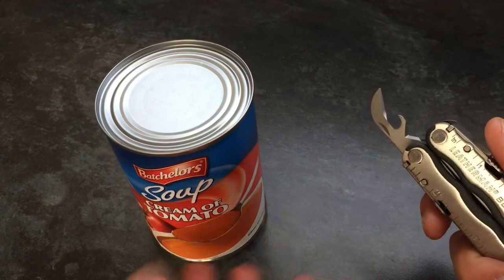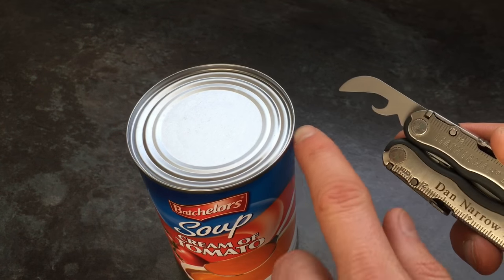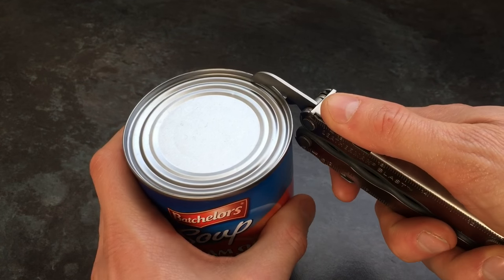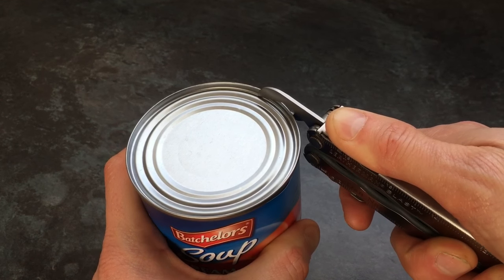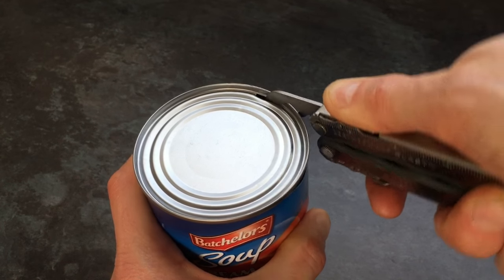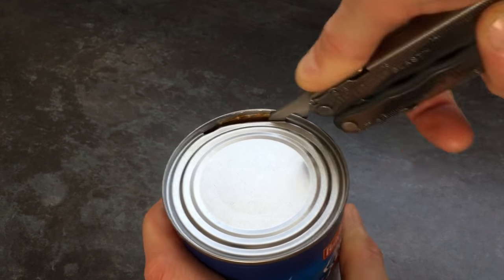I originally recorded this video and all of the usual talking and voiceover as I recorded it was about me thinking it's not going to work at all. But because it actually turns out that it works incredibly well, I decided to speed all the talking up and redo the voiceover. This is my first time and first attempt at using this as a tin opener, and it just works so well and goes so flawlessly that I was absolutely amazed.